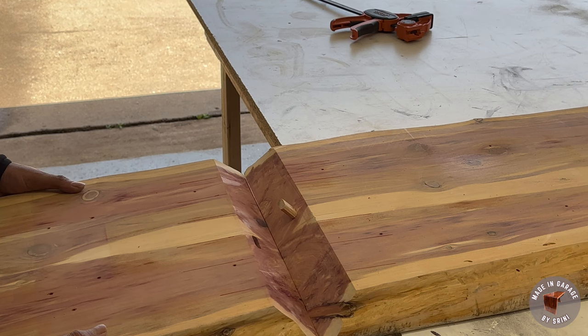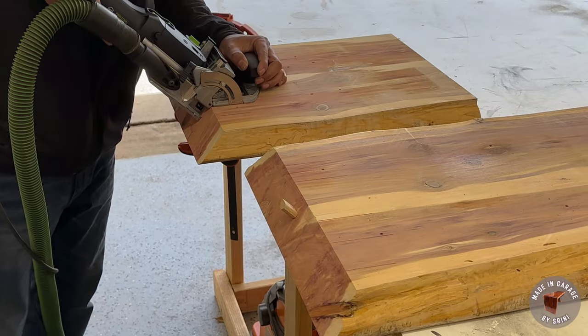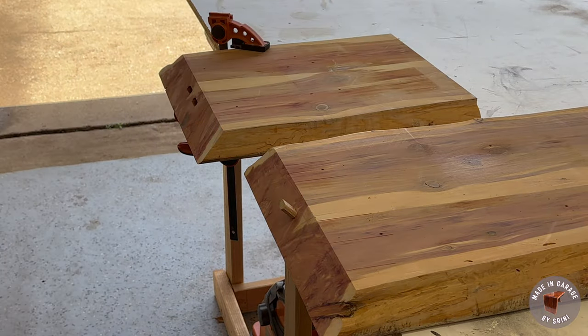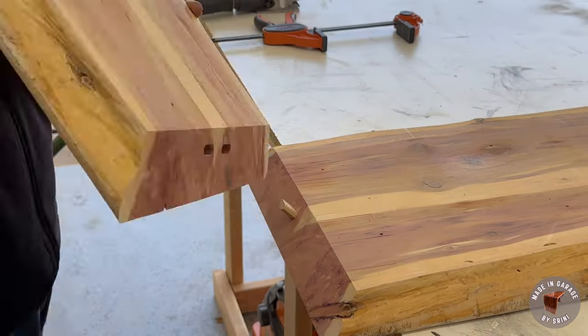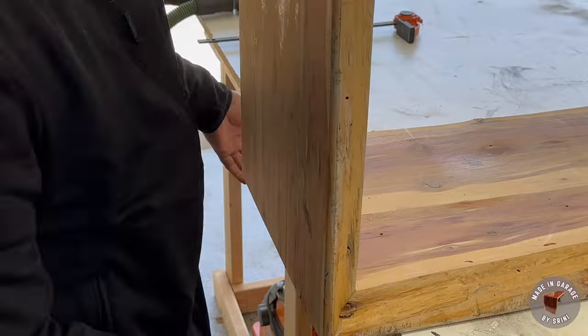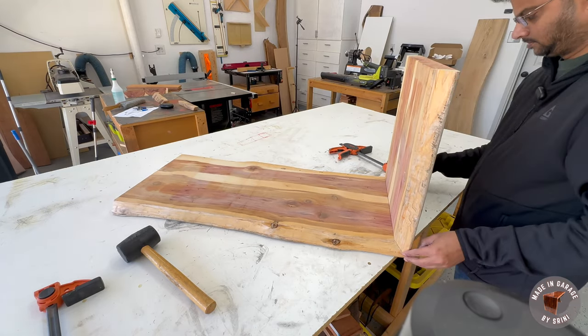I drilled the hole in the wrong place, so it has to be the other line. The miter joint looks good — I can start the glue-up process now.